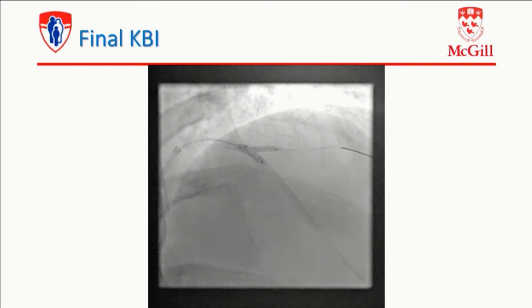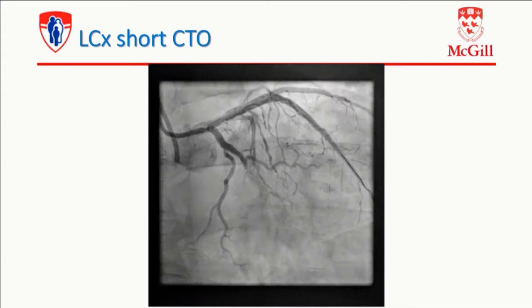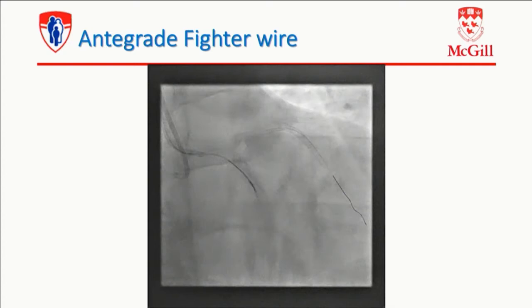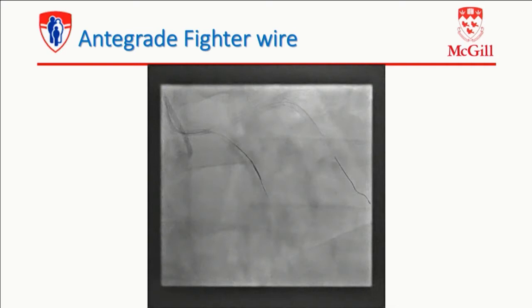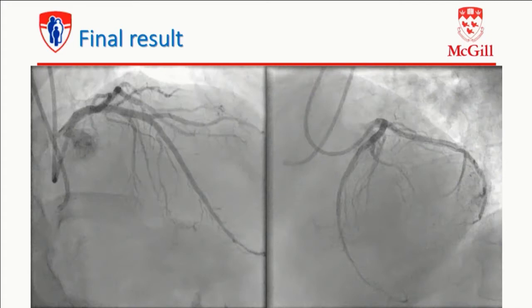So we were able to externalize. You saw all those techniques — did the final kissing balloon. And then we are still left with that CIRC CTO — very short, bridge collateral, very favorable, tapered cap. So when you look at this, it should be antegrade, wire escalation, and if I fail, dissection reentry. In that case, we were able to cross with a Fighter wire, which is sort of the XT-A made by Boston. Very easily with some drilling technique we came through. And finally we were able to open up. That's the final result on the LAD and the CIRC. We got a good result and finally tackled the non-CTO disease.